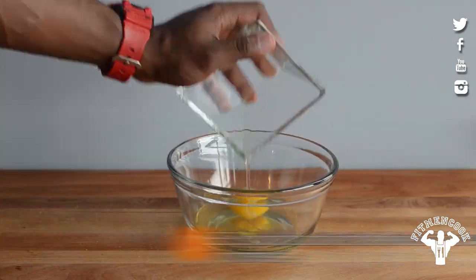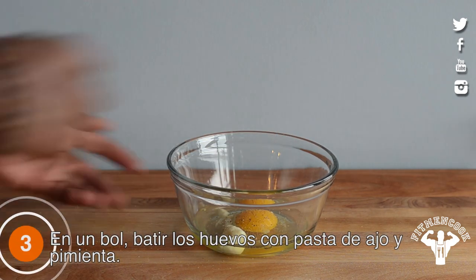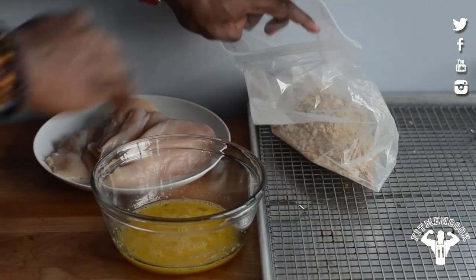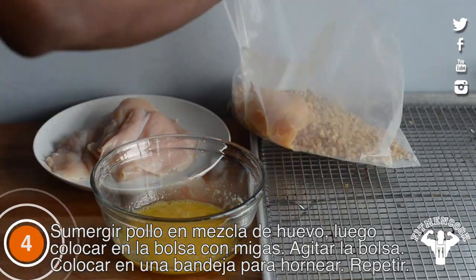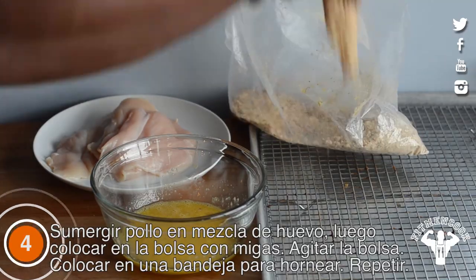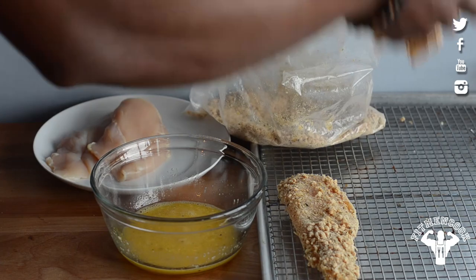In a separate bowl, mix eggs with garlic paste. Dip chicken breast in the egg, then place in the bag of crumbs. Shake to evenly coat the chicken, then place on a baking rack. Repeat.